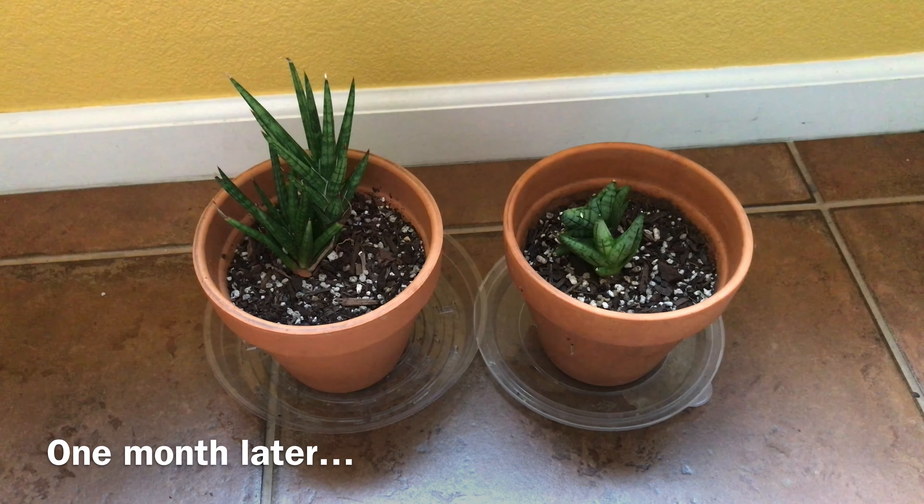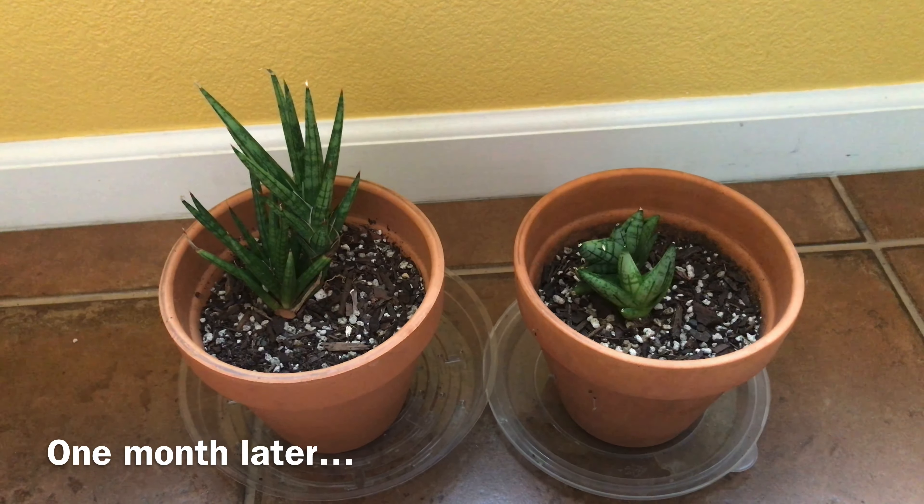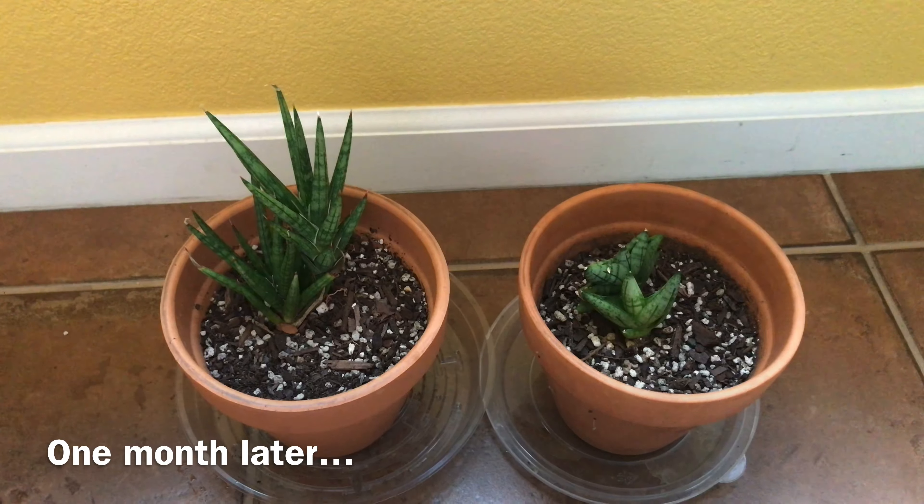It's been almost a month since I repotted these plants. I water them every 10 days or so and I've kept them indoors this whole time. I think they're looking great and I'm enjoying looking at them every day.